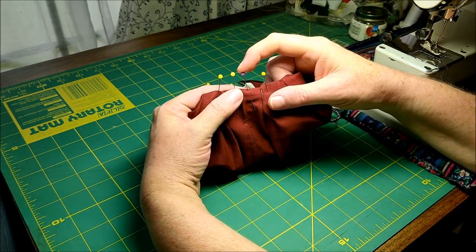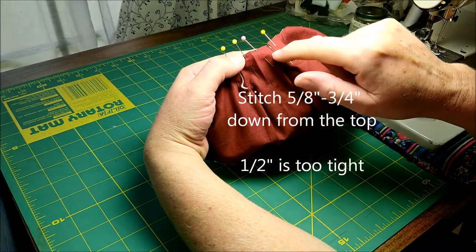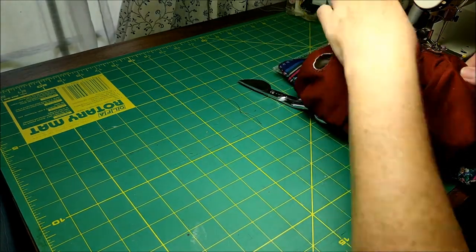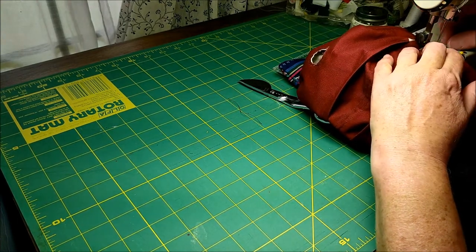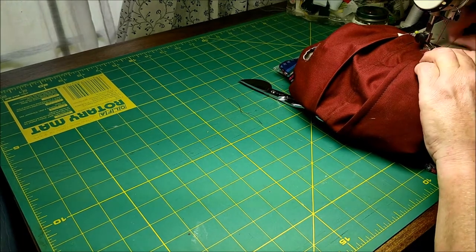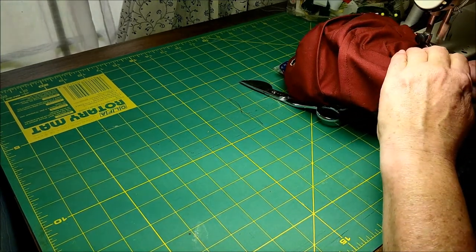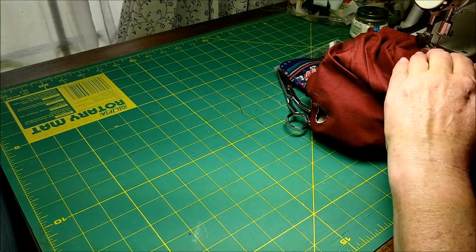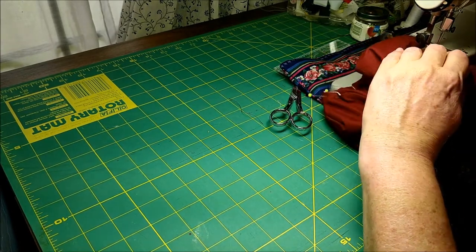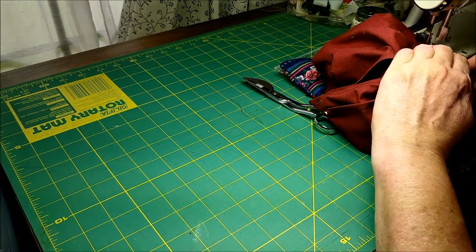We're going to start stitching at the purple pin and stop stitching at the inside yellow pin. Stitch a seam half an inch below the top edge to make a channel for our quarter inch elastic. You're just going to sew all the way around with no starting or stopping or gaps. Even when you come around to the sides that we left open for turning, go ahead and sew right across those. We have enough to insert our elastic at the top. Be careful as you come across the pleats to make sure that you don't fold over the fabric underneath as you cross.